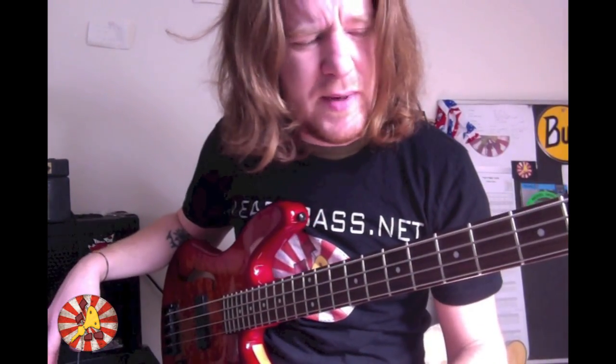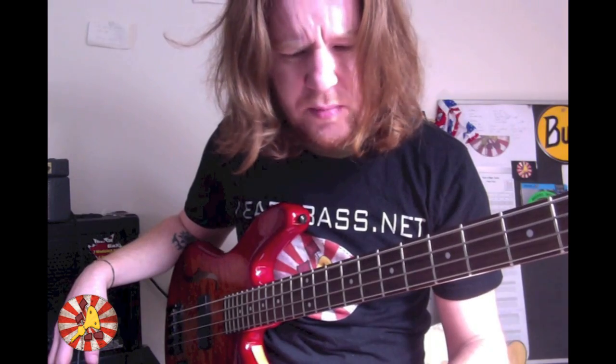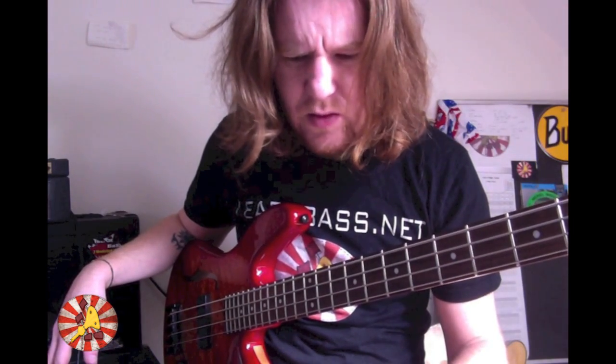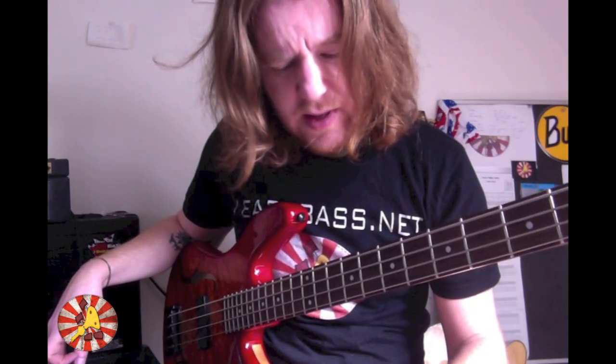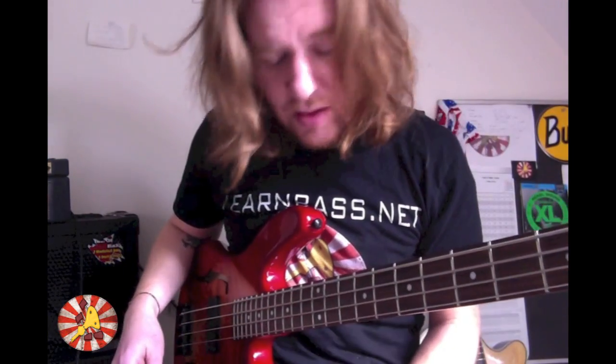Thank you again, Cliff, because we're doing 'For Whom the Bell Tolls.' There are so many arguments about Metallica bass lines on the internet, and I'm not entirely sure Cliff Burton would have appreciated everyone at war about his bass lines — I don't think he was that type of guy. Healthy discussion is good, but some of the arguments, there's just no need for it. Today I'm going to do my version, hopefully the one closest to Cliff's studio version — not the live version, the studio version.